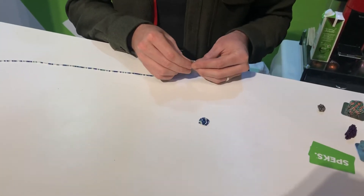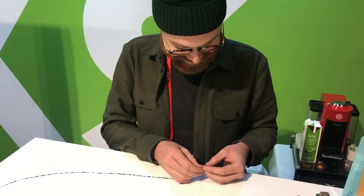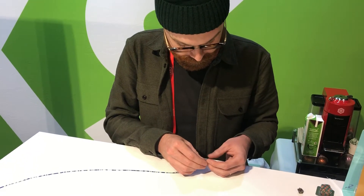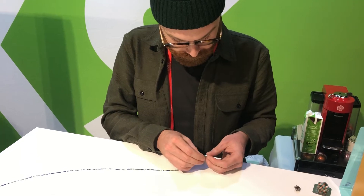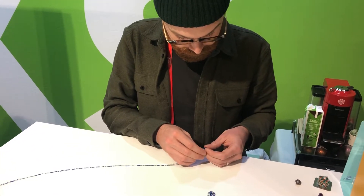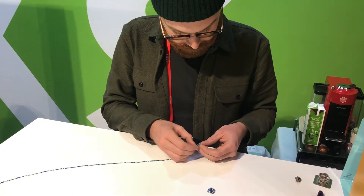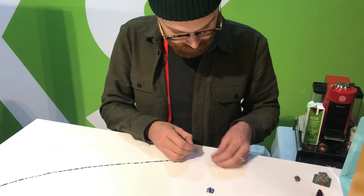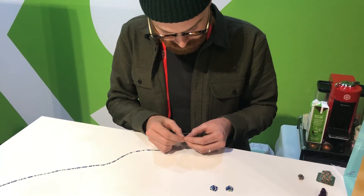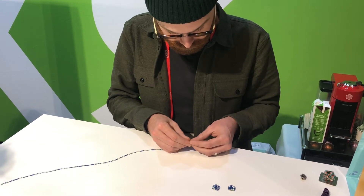Some pieces are starting to come. Lian, are you still with us? Still here. If you've never tried Speks or felt the tactile feel, come in our store — we have samples. You can mash them, mix them, string them, tear them. It is such a great tactile gift and toy.